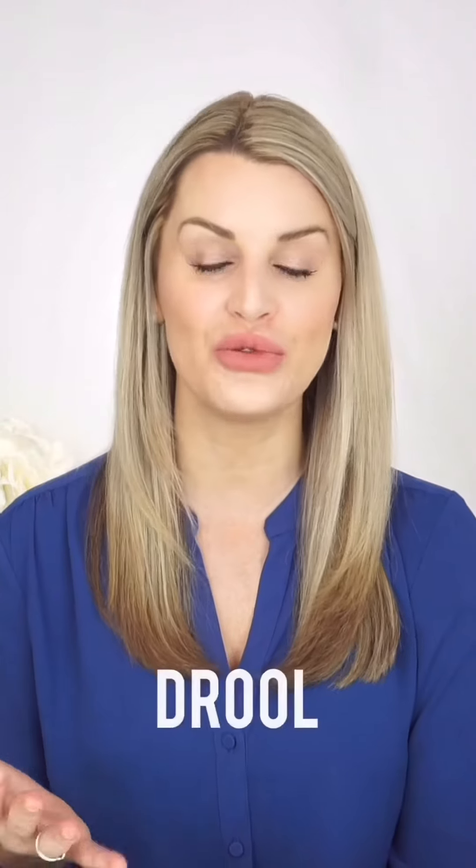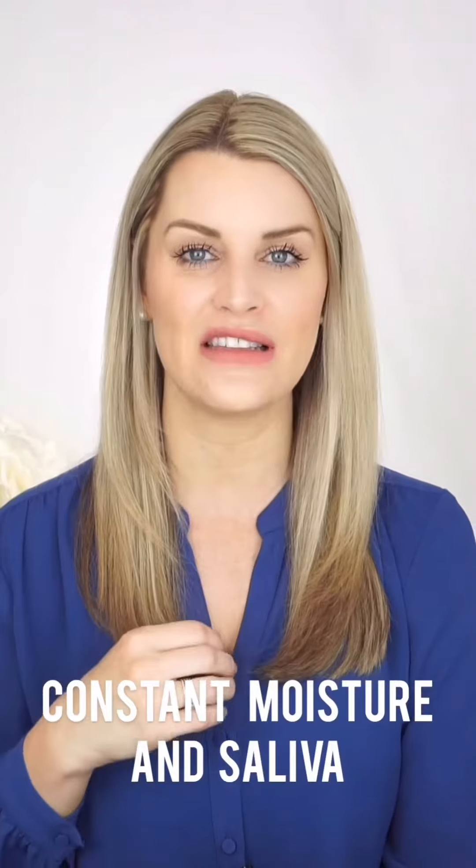Hi everyone, it's Sarah from McLean Dermatology. If you have little ones at home, you might notice that babies tend to get rashes around their mouth. These are usually harmless rashes often induced by drool or constant moisture and saliva.